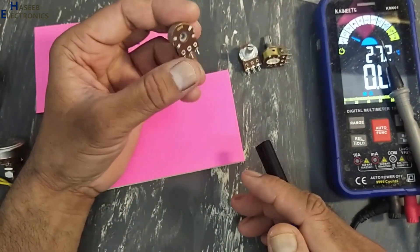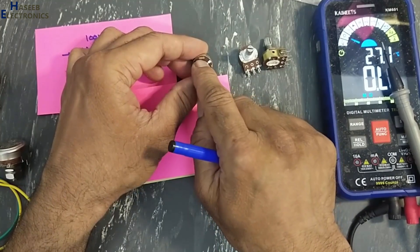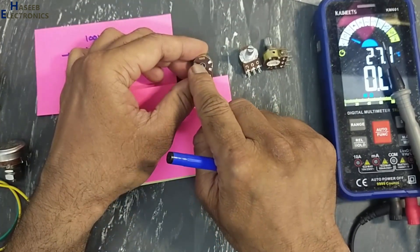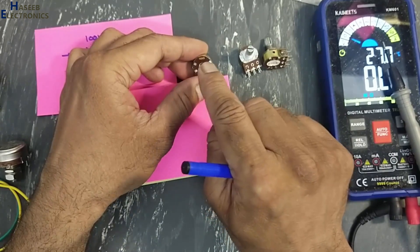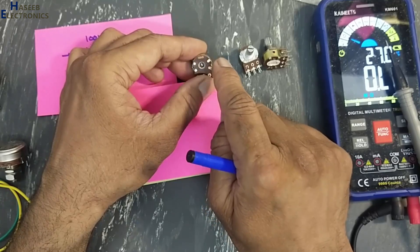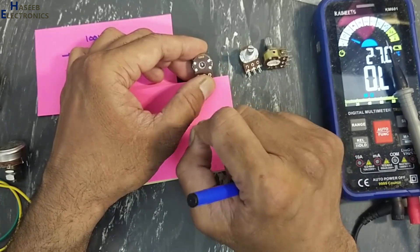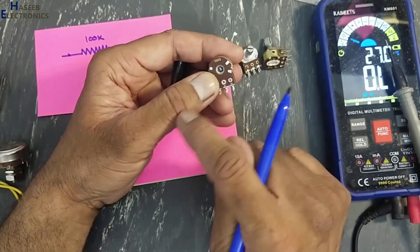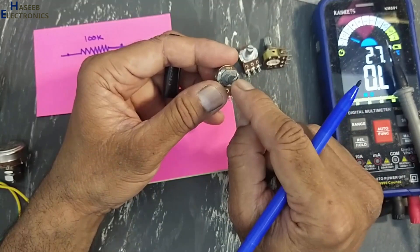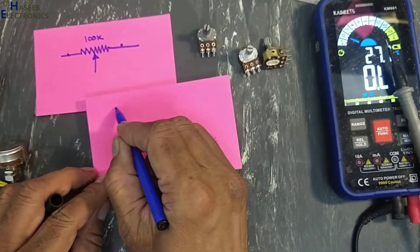There are two types of potentiometers. If we see its part number — 100K B — that means 100 kilo ohms, and B means linear or analog potentiometer. There is another type: 100K A, where A indicates a log pot. In this potentiometer the resistance increases gradually with a standard ratio between the arm and its position.